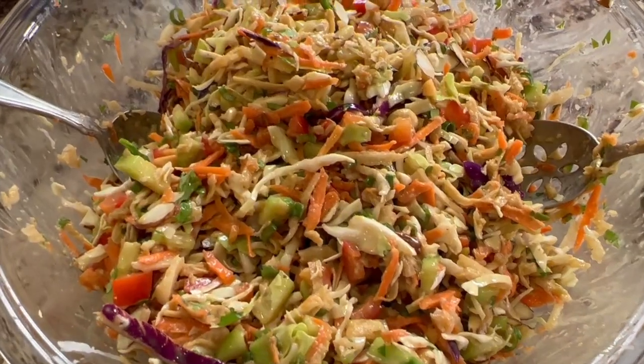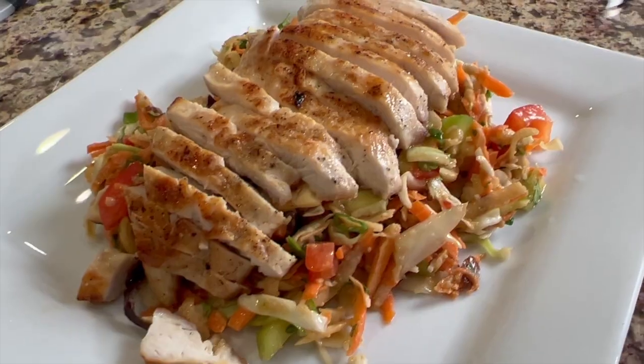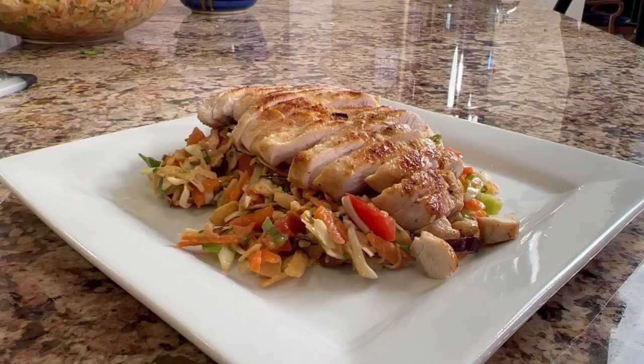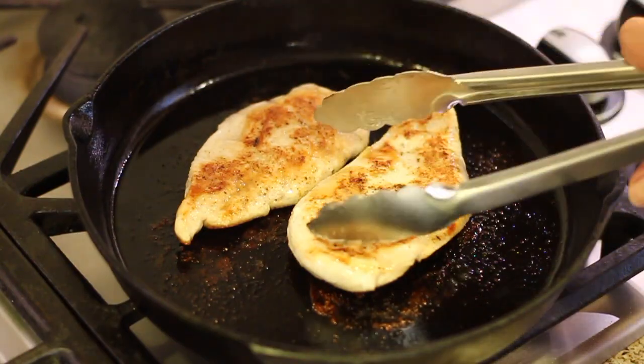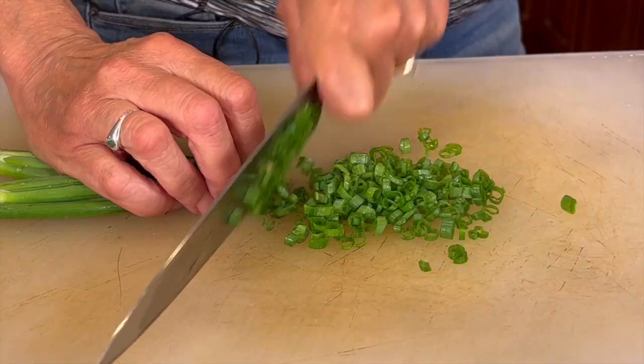Hi everyone. Today we're making an Asian chicken salad with peanut sesame dressing. You're going to love the flavors. If you like salads, you're going to love this one. It's nice and fresh and raw. We are going to grill up our chicken. We're going to have some carrots, cucumbers, some jicama, green onions — you name it, it's in there and you can customize this any way you like. Leave out some of the vegetables maybe you're not crazy about and add in the ones you love. I'm Rockin' Robin and I'm going to show you how to do it right after my chef joke.